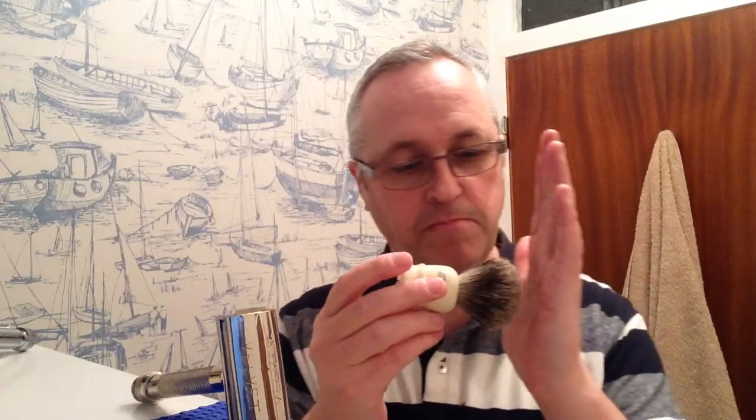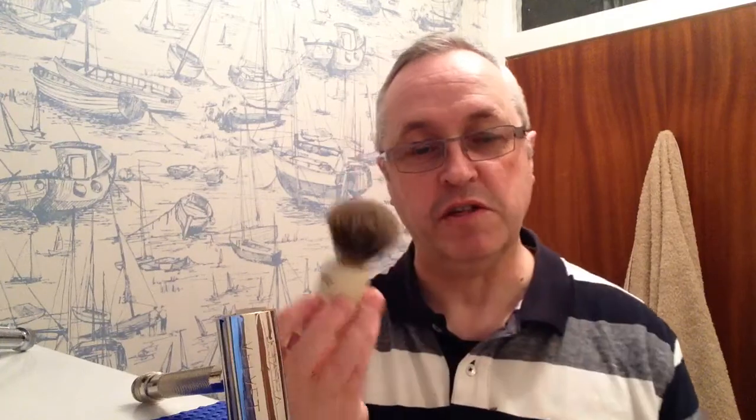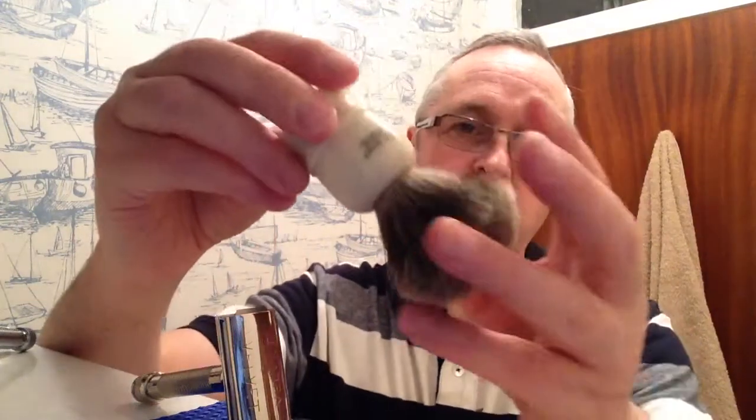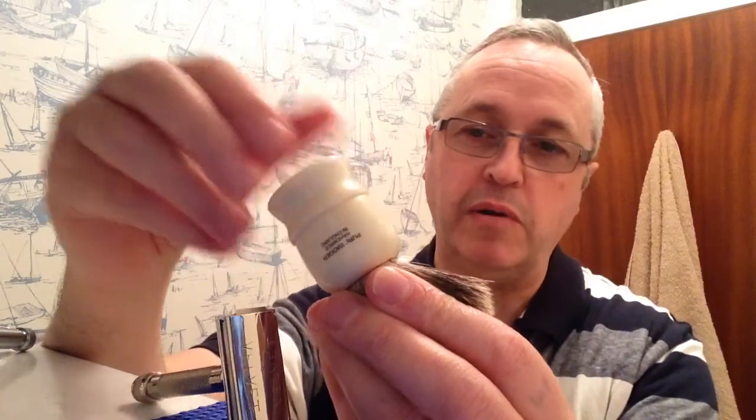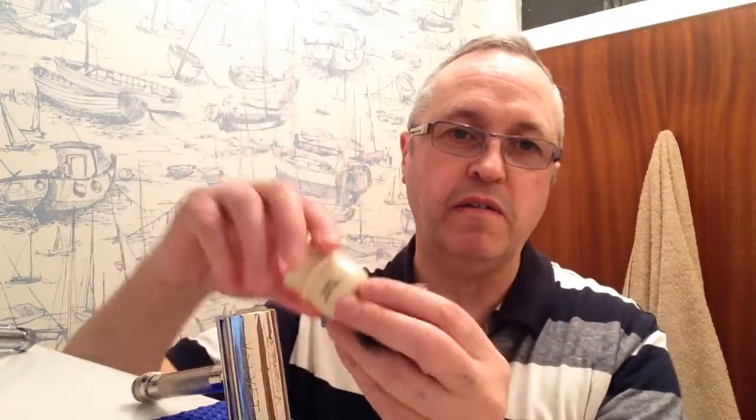It's a small brush, so perhaps it is a little small for bowl lathering, but it is nevertheless an excellent brush. It has a nice backbone, which is the springiness of the hair. Obviously when it's wet that would be a little bit softer, but it's a very comfortable brush to hold. So if you're looking for a really good brush at a really reasonable price, perhaps this is the one for you.